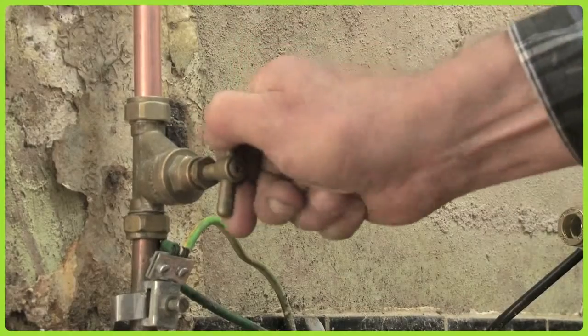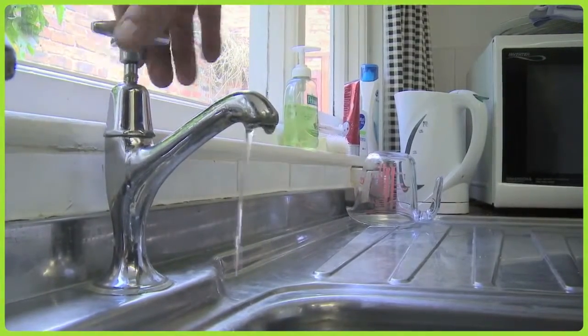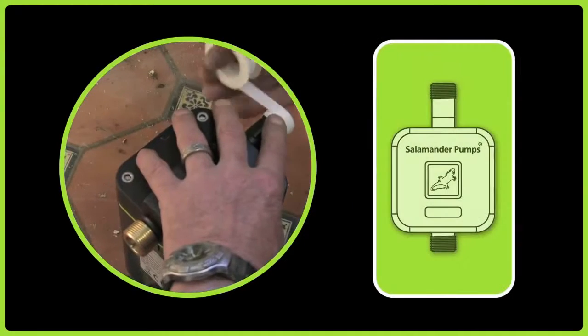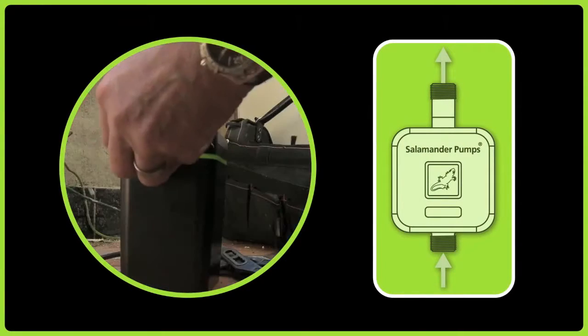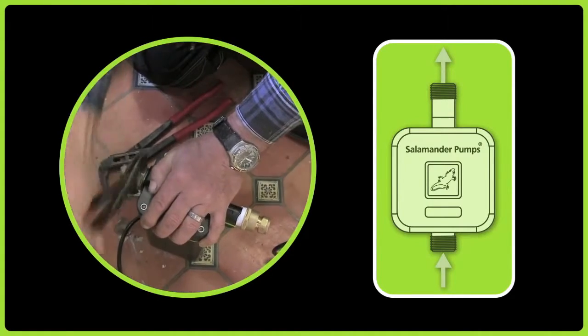After turning off the mains water supply and draining the system, you can prepare the unit ready for fitting. You need to ensure that the unit is mounted with the inlet and outlet vertical, in an area protected from frost and with access provided for servicing.